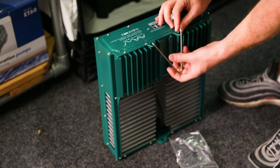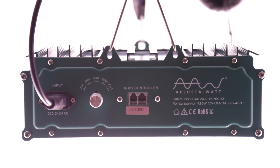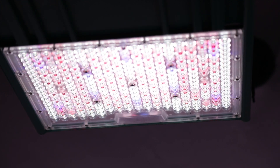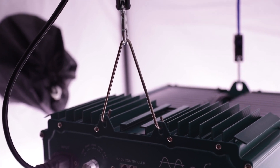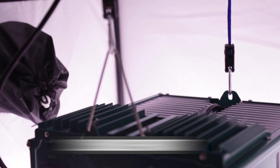The LEDs are encased inside lenses to generate an even spread, projecting plenty of light out to the sides instead of straight down like a lot of its competitors. This helps to hit plants from different angles, which will help with the development of fruits, and it outputs a solid 2.5 micromoles of full-spectrum light per watt of electricity.